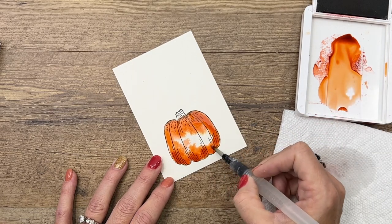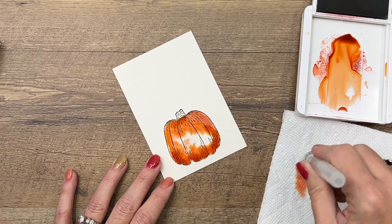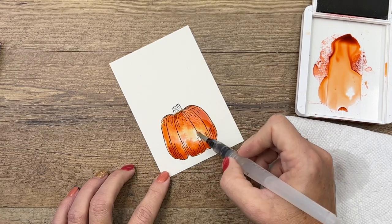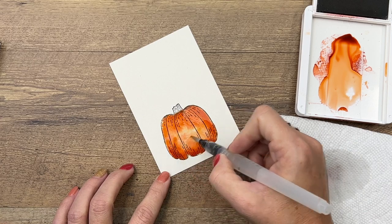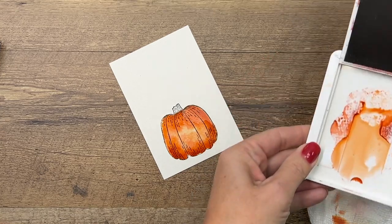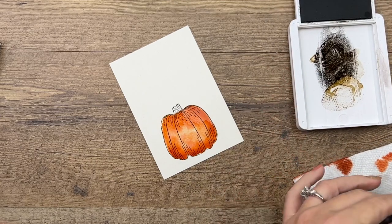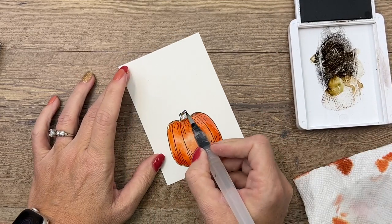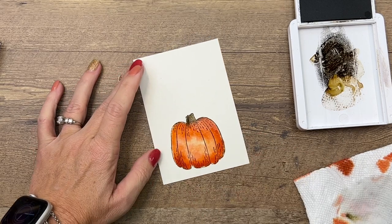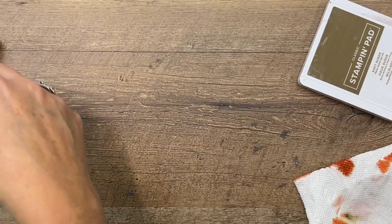I really wanted it to be darker on the bottom and the top. So now I'm going to kind of clean that and pull those in together like that, so we've got a lighter center there. Let me dab that up. Grab my soft suede — we just need a little bit of soft suede just for that stem right there. Now we're going to let that dry. It's very juicy, so I'm going to set it aside and we're going to do a bunch of other things while it dries.